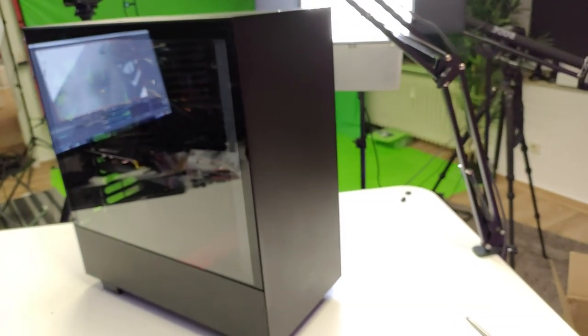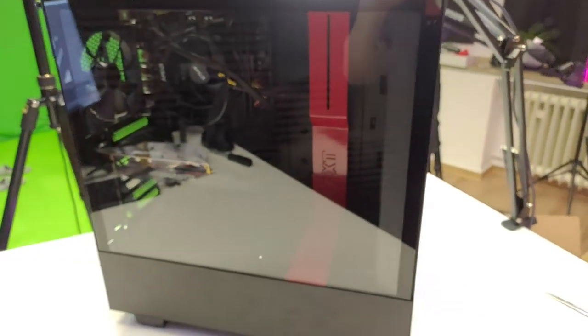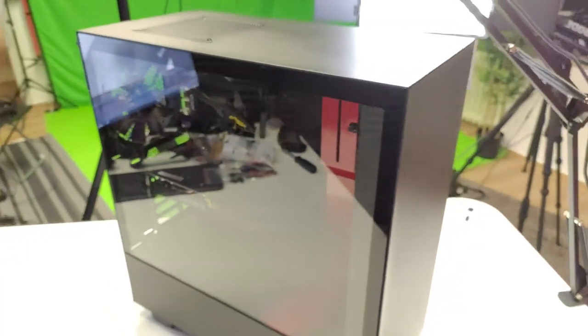Put both side panels back on and you're done. You have built your $700 MRTV low-budget VR PC — congratulations! It looks really nice, and it can play all of these amazing VR titles.